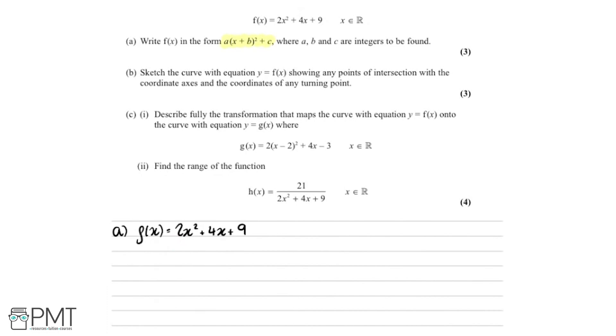This isn't too much of an issue, because what we can do is factorise out the 2, so we're just left with a single x squared. Bringing the 2 out to the front of the brackets, we're left with x squared plus 2x. We could divide the 9 by 2 as well, but because it's an odd number that wouldn't work out well, so we close the bracket and leave the 9 on the outside.